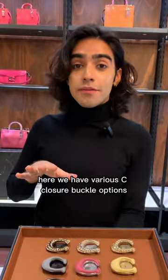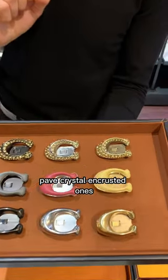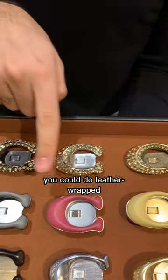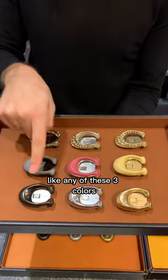Here we have various closure buckle options. You can either do the pavé crystal encrusted ones, you could do a leather wrap to match the color of your bag, or you can do solid hardware in any of these three colors.